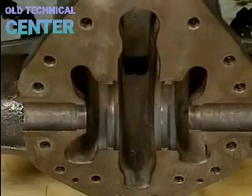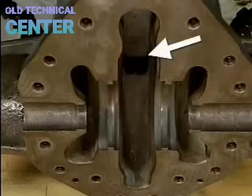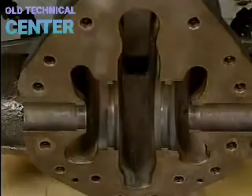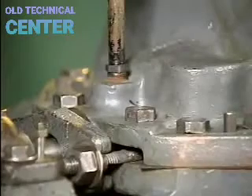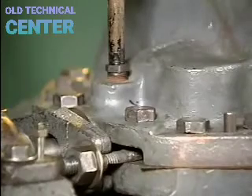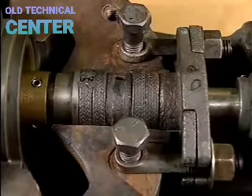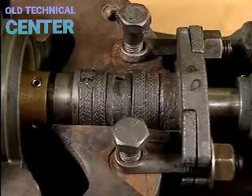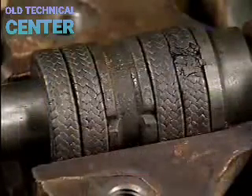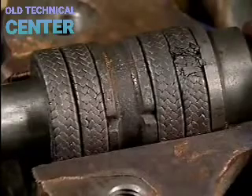The volute is part of the casing structure — the area around the impeller that creates a gradually widening channel connected to the discharge piping. The stuffing box is a section of the casing that encloses the packing gland assembly, whose purpose is to regulate leakage past the shaft where it passes through the pump casing.